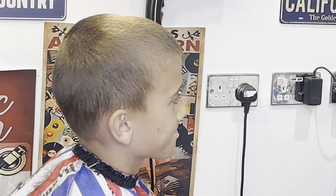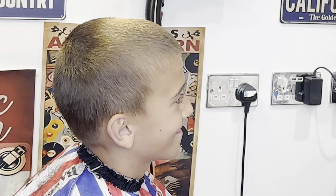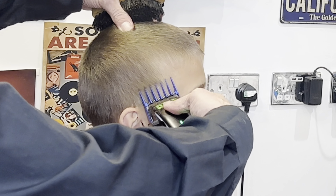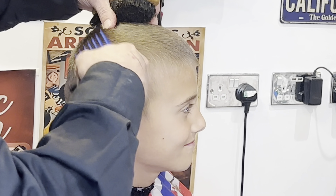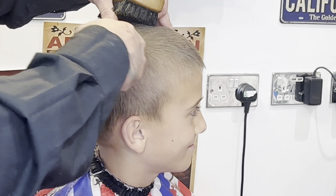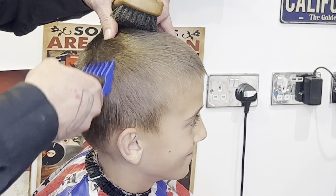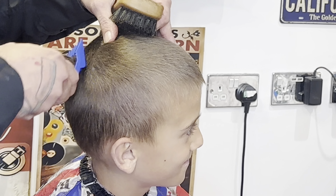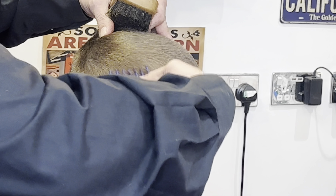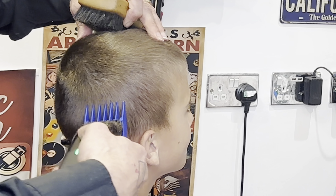I'm going to change the guard up to a grade two, so we've got a four on top and we're just going to start working that two. The guards that come with the Teapot clipper are very good. When I'm not filming I tend to use those, but they're all the same colour. For video purposes I'm using a different guard system with different colours so you can see exactly what I'm working with.